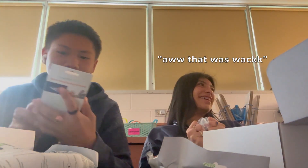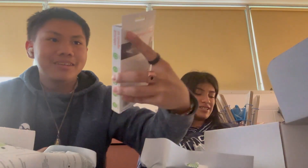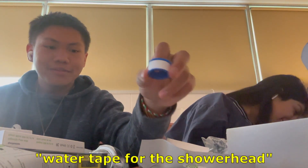That was loud. And I got a solar powered — solar charging power bank. And then we got a shower head. We got a monostat, pretty mid. Got some water tape for the shower head.